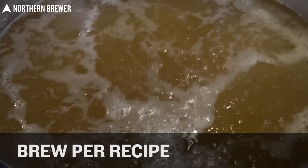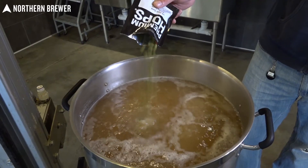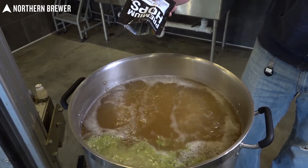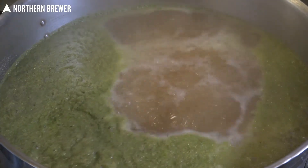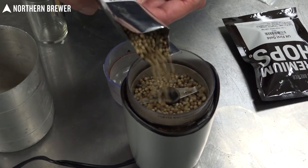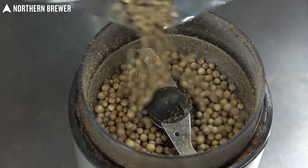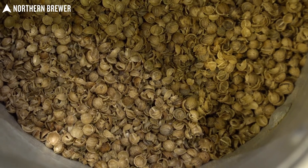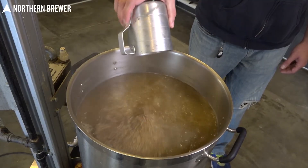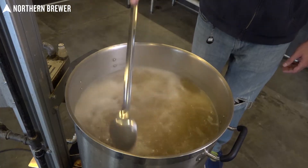Once we hit our final pH, it is time to proceed with the rest of the batch just as you normally would. We conducted a 60-minute boil. We added our hops at the very beginning, targeting roughly 15 IBUs. Towards the end of the boil, we also added coriander. I used whole coriander, but just to make sure you get the flavor impact you desire from it, go ahead and put it in a clean coffee grinder or spice grinder, or use a mortar and pestle, and crush it up. You don't need to pulverize it into a powder — just break those seeds open so the wort can get in there and get all those nice oils out.